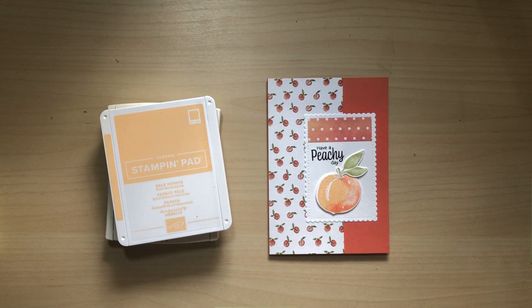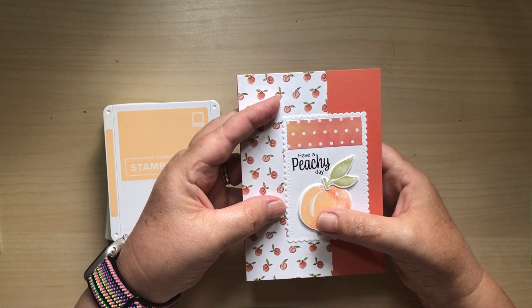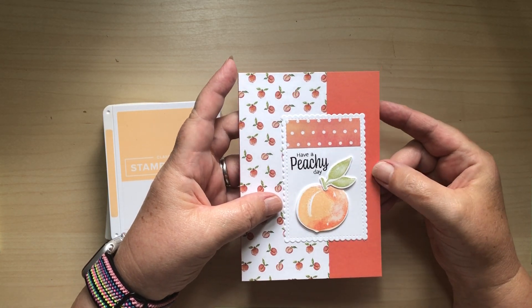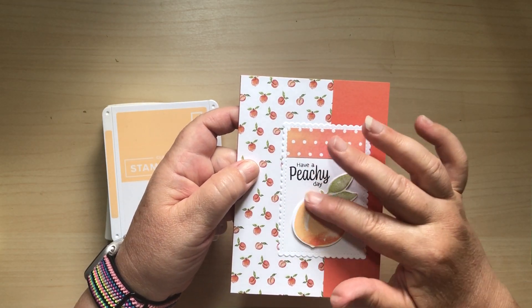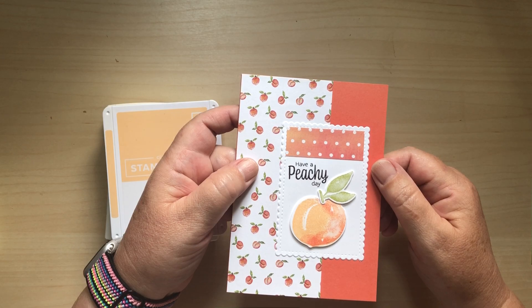Good morning ladies, welcome to Start the Week Stamping. Today I'm going to show you how we made this card, but I'm going to step it up a little bit. This is the card that I made with Julie Kettlewell, who's my upline and a good friend of mine. She designed this card for us to use on a training day.